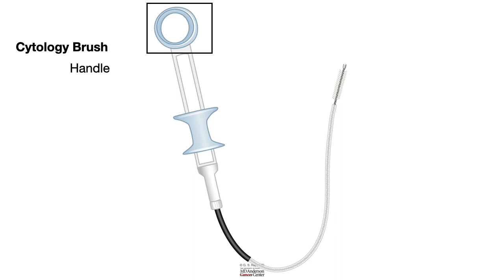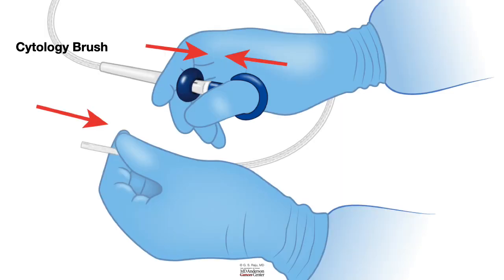When you open up a cytology brush from its envelope, the brush is typically enclosed in a plastic sheet. First, you insert your thumb into the ring of the handle and your forefinger and middle finger on the slider, and keep your grip closed. That keeps the brush inside the plastic sheet in a closed position. When you open your right hand grip, the brush comes out.